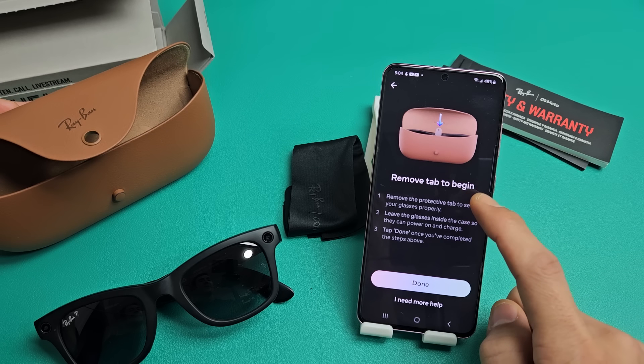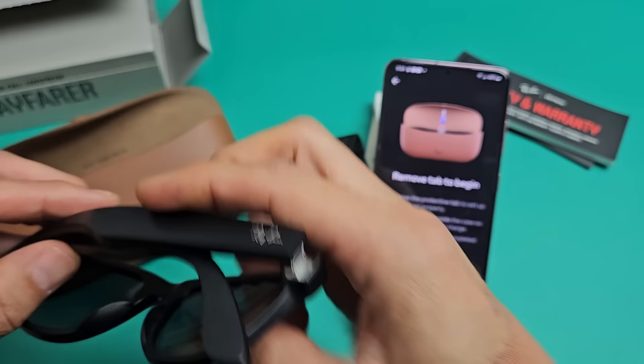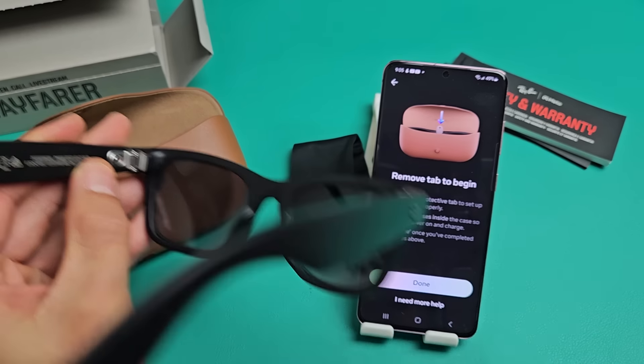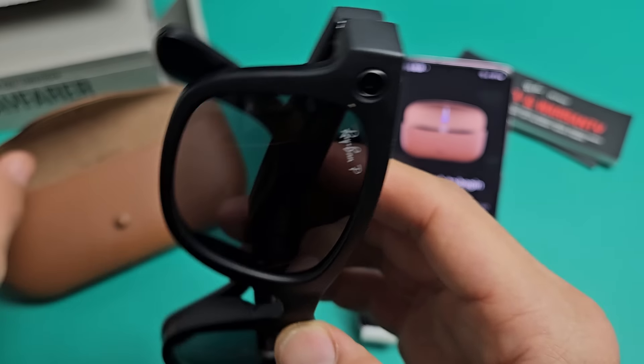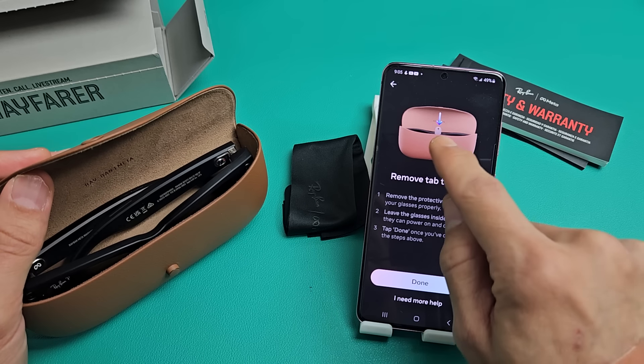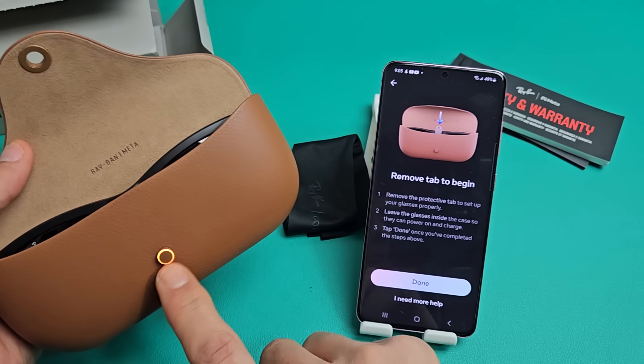Now it says Remove Tab to Begin. I already removed mine, so let me put my glasses back into the case. It's saying to remove the protective tab — that little plastic thing. I already took mine out, but if you have one in there, make sure you take it out so you can actually charge.